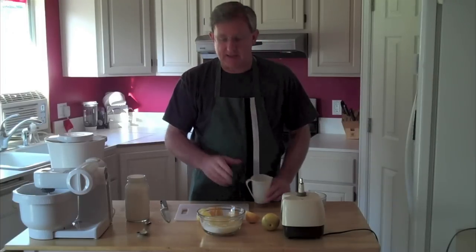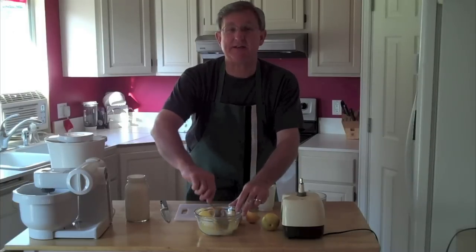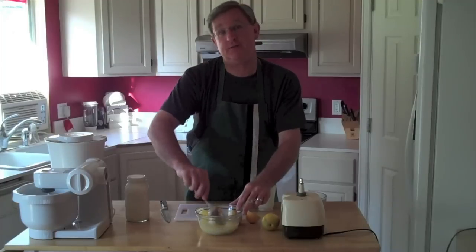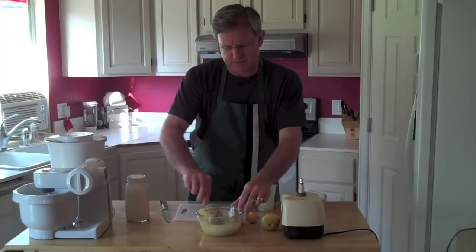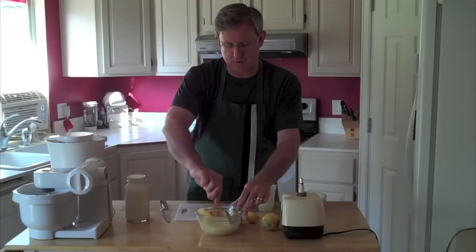The secret to this recipe is you've got to let that sugar and lemon juice set together — marry, if you will. The sugar's got to soak for one to two hours.